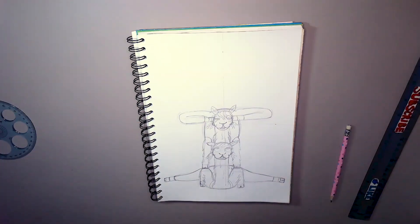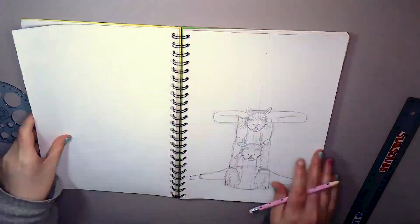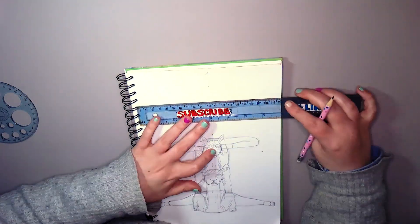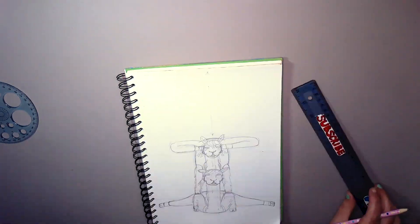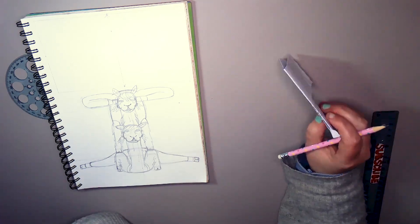Her hooves — her back legs are kind of doing the splits and coming round against the head. We will see it more clearly once it's lined, but I'm working on the lettering now.